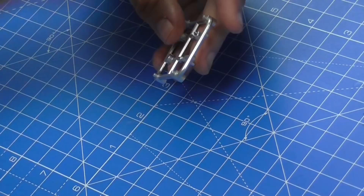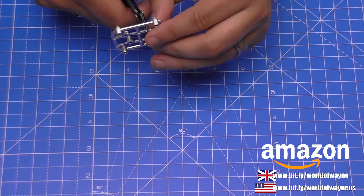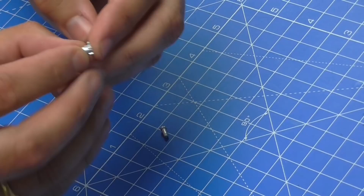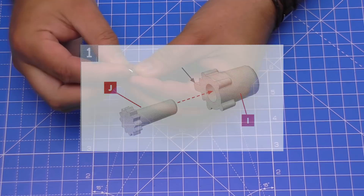I'm using sprue cutters — these are on my Amazon store, there's a link on screen — cutting them off nice and tight. I've got my magnifying glasses on to make sure I'm cutting exactly where needed. This piece here has a little tab on the side, so the first thing we're going to do is slot this section into that section, but we do want to put a touch of glue in there.